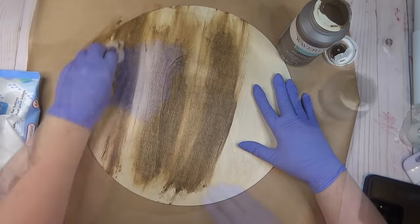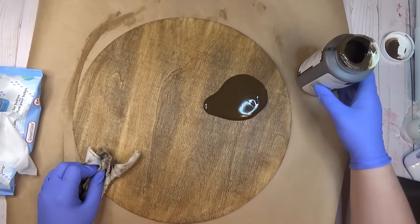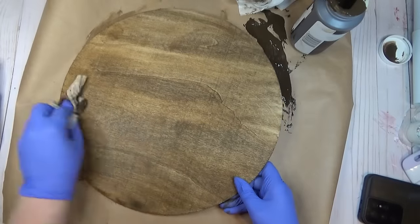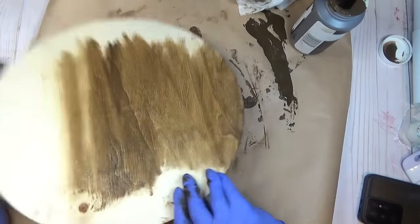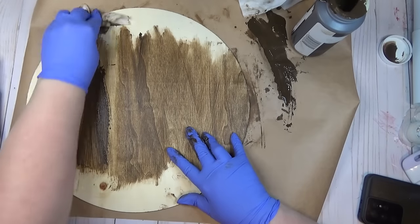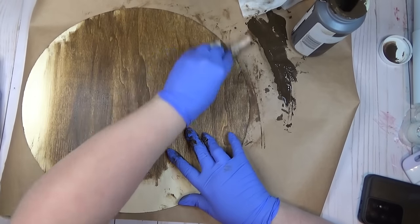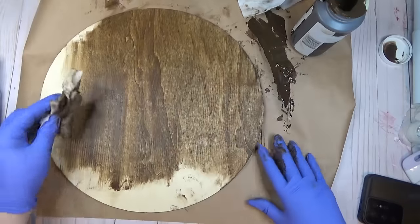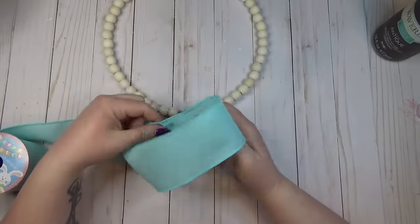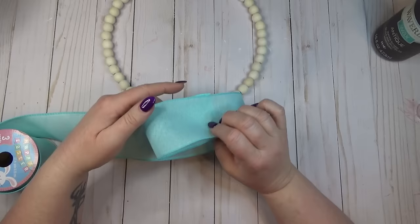After applying the wax to the front of the wood round, I accidentally bumped my jar and dumped it all over, so I poured what I could back in and stained the back too. I didn't stain the beads on the wreath form because I wanted a nice contrast between the beads and the wood round.